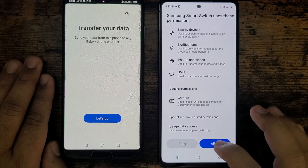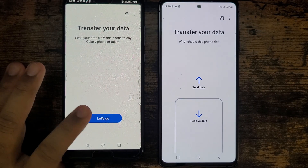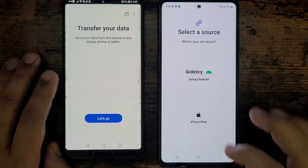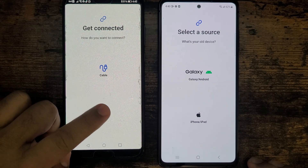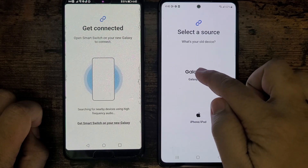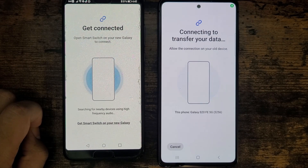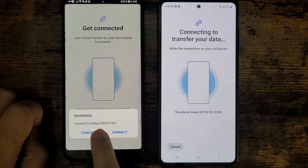On the Samsung it's asking: transfer or receive. I'm going to be receiving the data from my Huawei P20 — receiving data. I'll be doing the wireless transfer, so I'll click Wi-Fi and it will start scanning. On the Samsung phone I'll pick Galaxy wireless, and in both phones it will start scanning. It says: connect to Galaxy S20 FE.